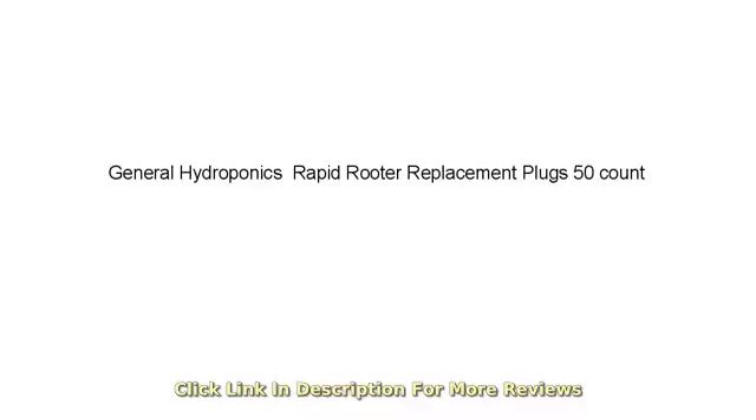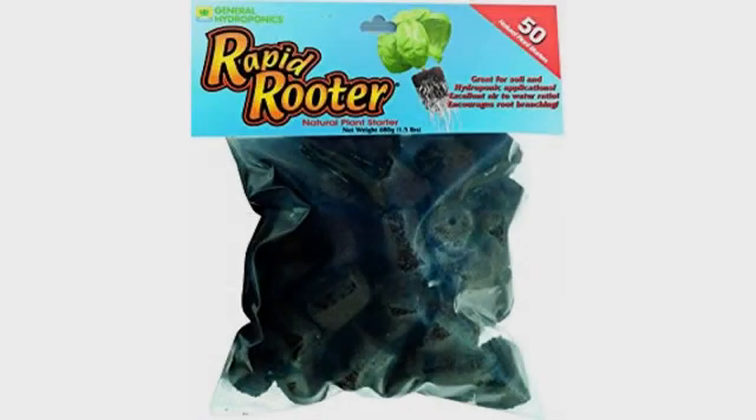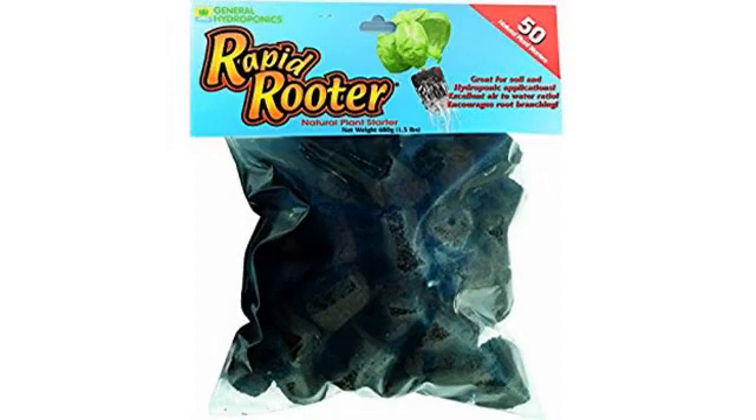Worked great. I'm new to this and used it with a tray and heater mat. Got great rows. This is for tomato plants, not put in an ebb and flow hydro system. I've learned from using clones and seeds that seeds seem to be best when started the correct way. Love these, will get more.